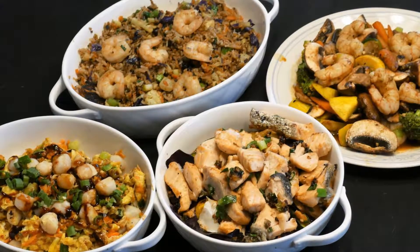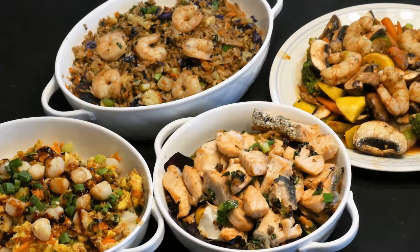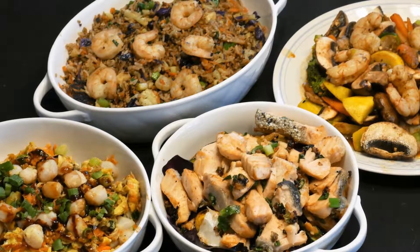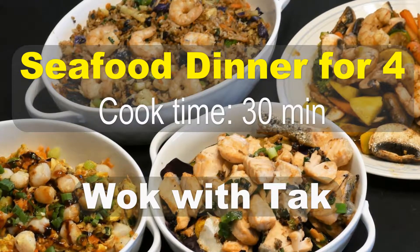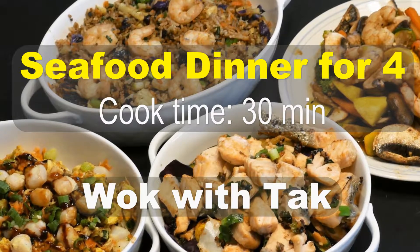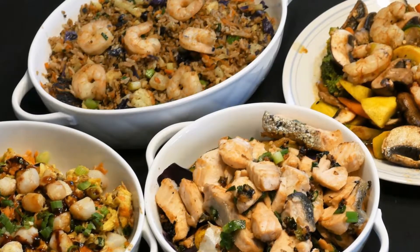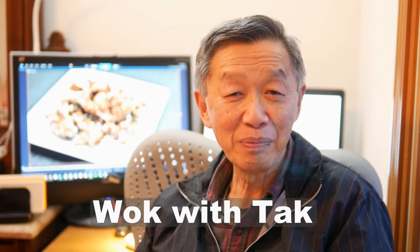Okay, so here you have it — a complete seafood dinner, enough for four or five people, cooked in about 30 minutes. I have a fried rice dish, a shrimp with vegetable, a stir-fried salmon with vegetable, and a scallop with egg. This will make a very nice meal for inviting guests over, and I think if you cook something like this they will probably be quite impressed. If you would like to see more recipes, cooking tips, and benefits of my cooking system, please subscribe to my YouTube channel, Walk with Tak, by pressing the subscribe button below. Thank you for watching — see you next time.